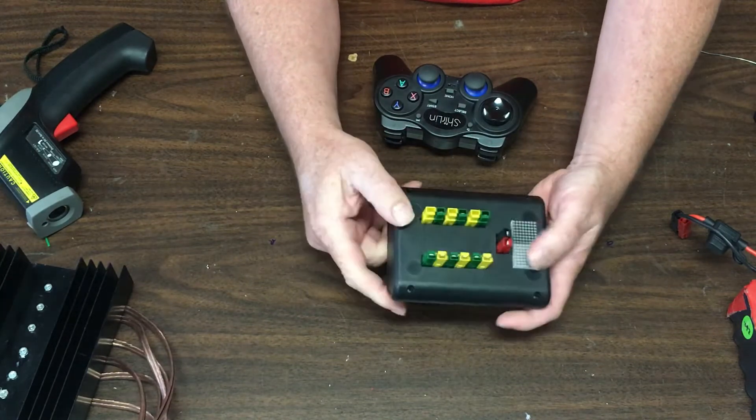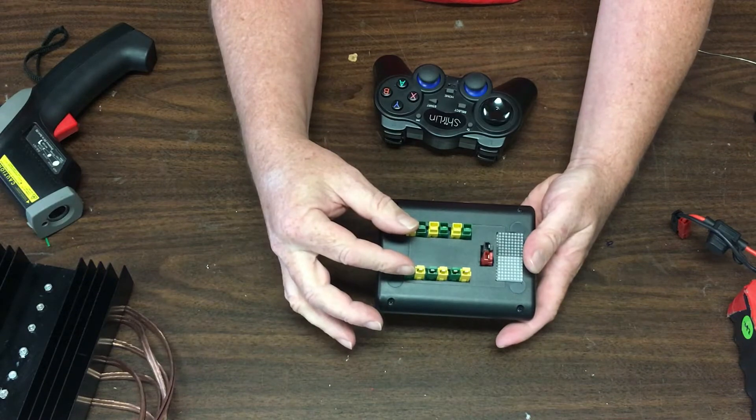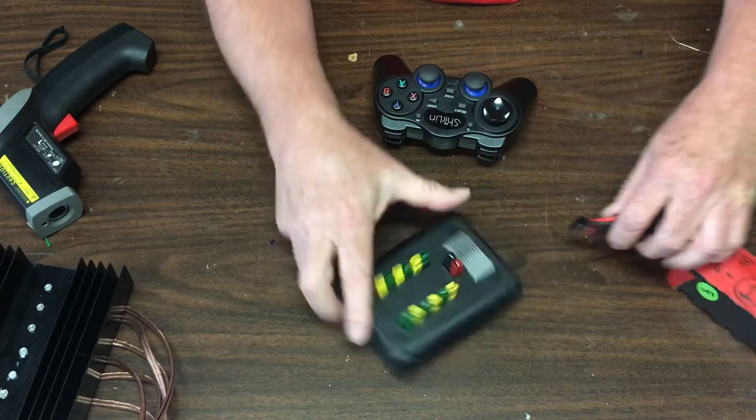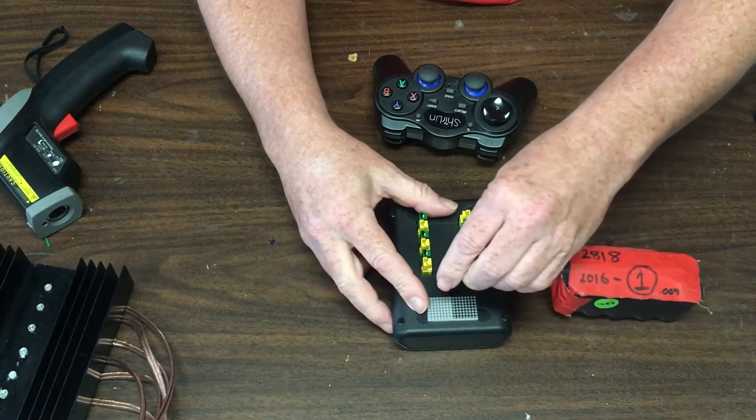The controller has got 12-volt input power and 6 motor outputs. I'm just going to hook this up. This is the status display, and this is a 12-volt battery.